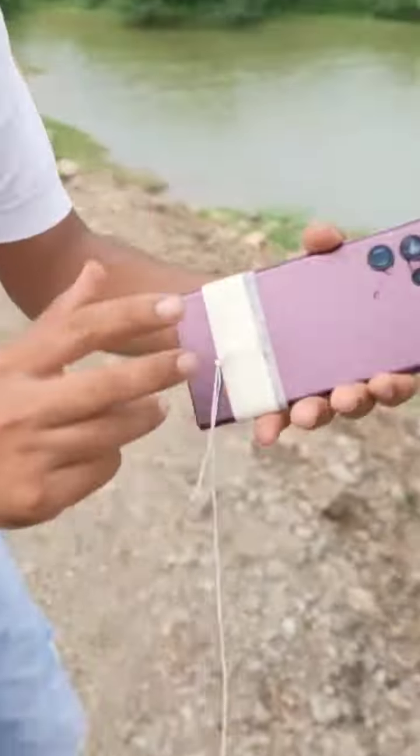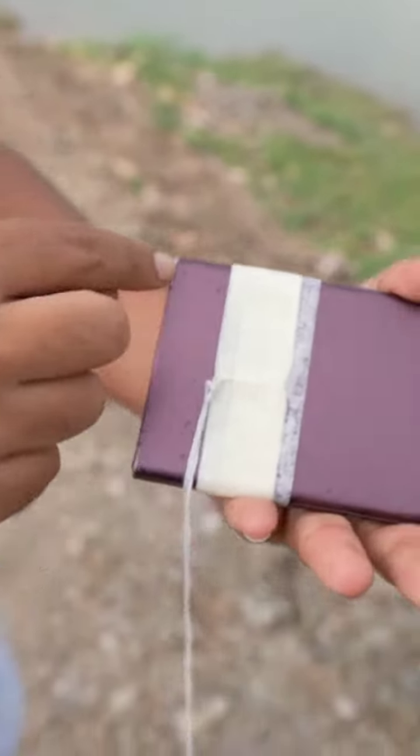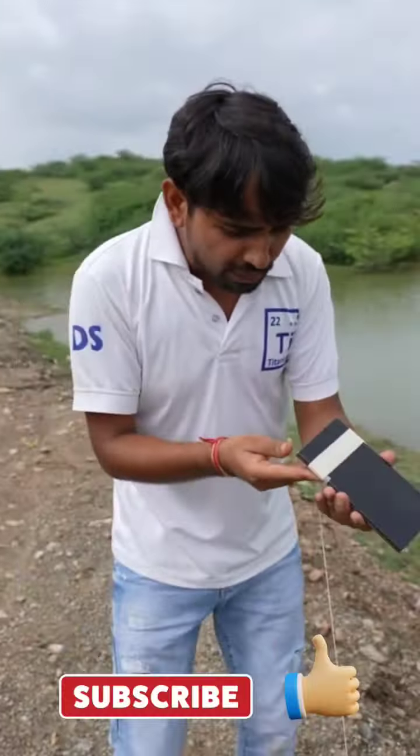One, two, three. This is amazing. You can see that only the camera broke. It's a little damage, and the other phone is in perfect health — dropped from 1000 feet.